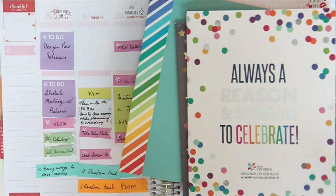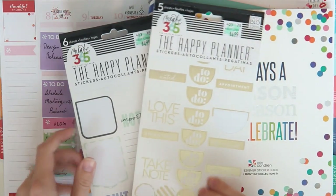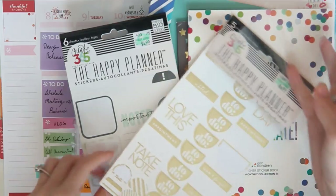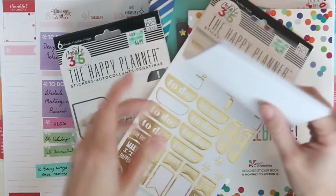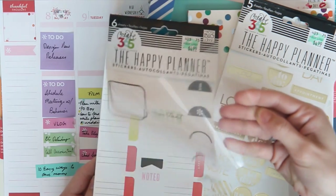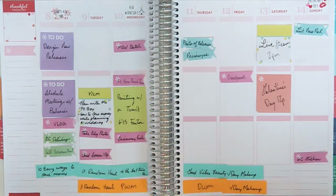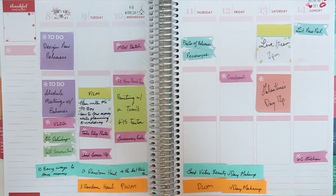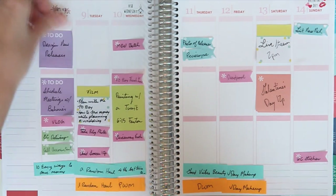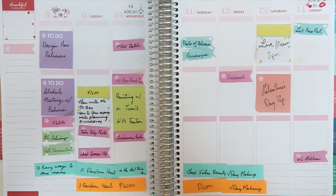I'm also gonna be using the Happy Planner sticker books. This one is great because it is all gold foil stuff, and then I also have this one just to add a little bit extra stickers in. I'm of course gonna be using my stickers from Etsy shops and Oh Hello as well, but I think it'll be a cool way to see how to make this spread come together with something other than Darice.